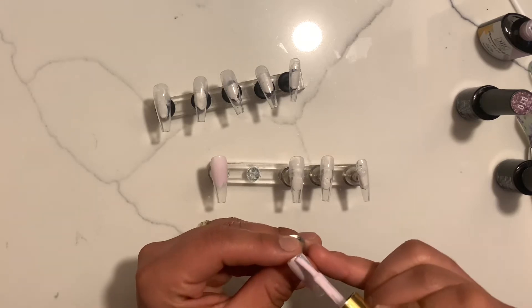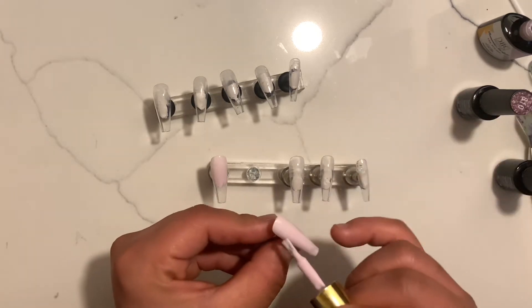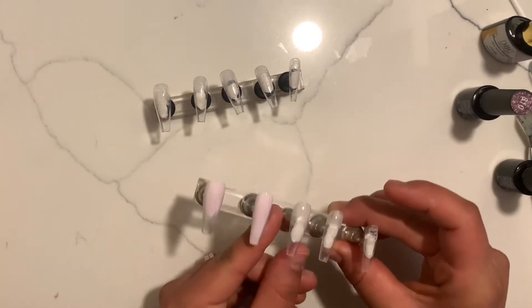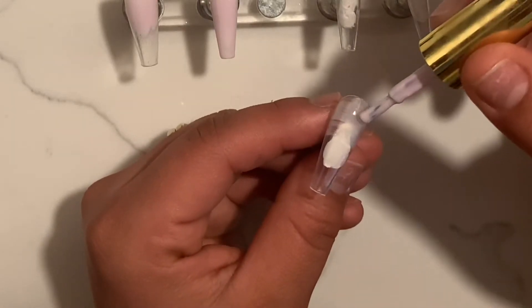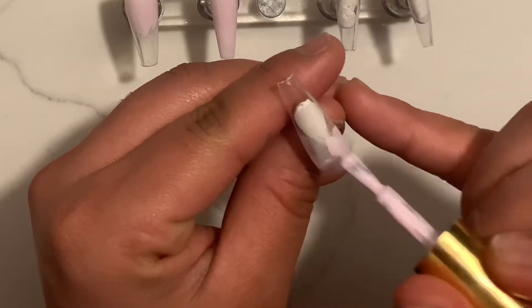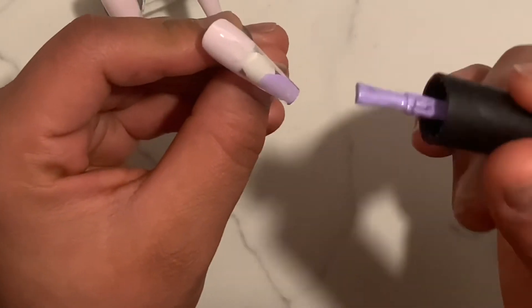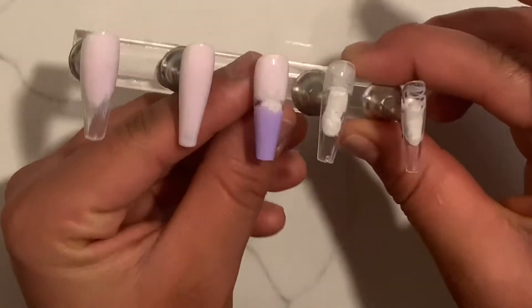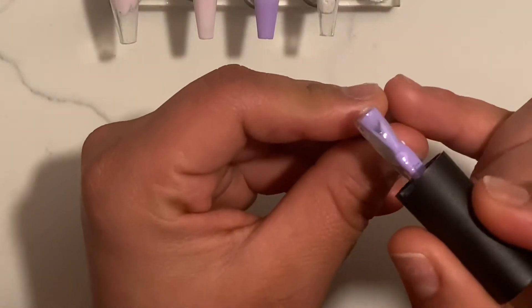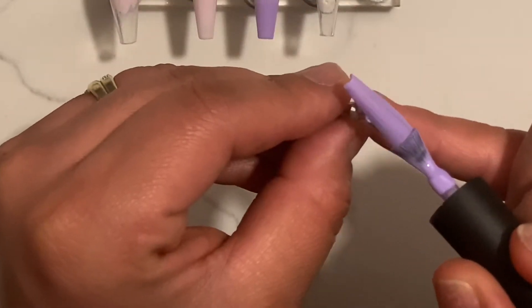Once I apply the base coat I cured it, and after that I am going to apply this really soft lilac — a really, really pastel, almost white purple — to the nails. One of the nails is going to be solid and the other two I am applying it only halfway, because those nails are going to include an ombre. Once I'm done with that color I'm going to take this darker purple and apply it again about halfway. It's okay if it doesn't completely touch the other color because that's where we're going to ombre it. For my pinky I'm taking that darker purple and applying it all throughout the tip.